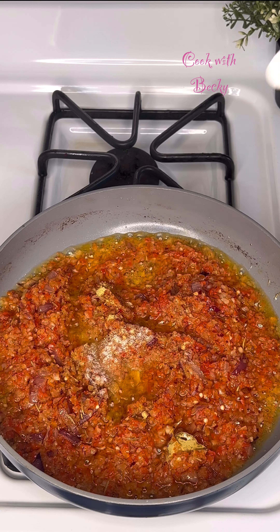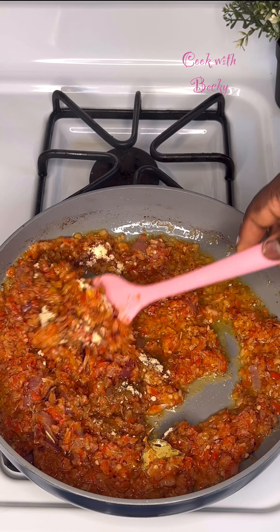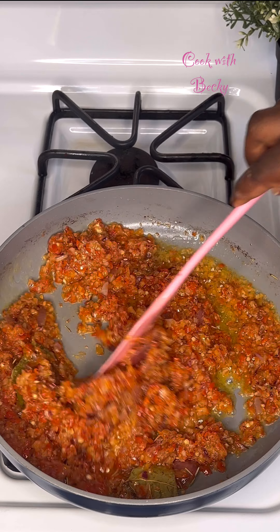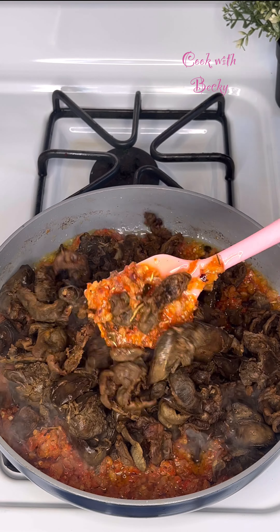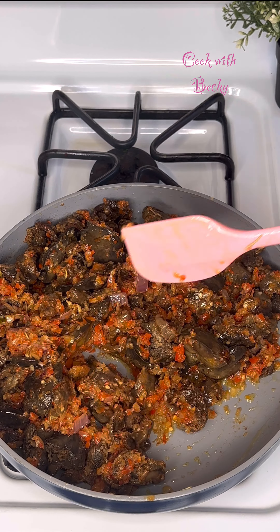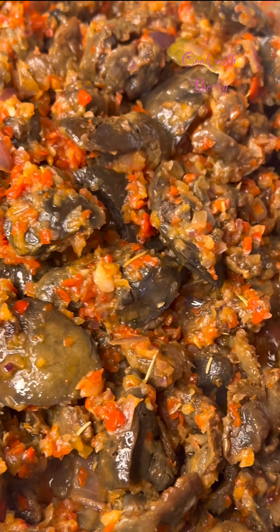I'll go ahead to season — I added a little bit of seasoning powder, salt, ginger powder, and garlic powder, and I give that a stir. Now that it has all come together, I'll just add our fried chicken liver and gizzards. Guys, this came out so delicious — this is what I ate on Sunday. I just want to enjoy some spicy food!